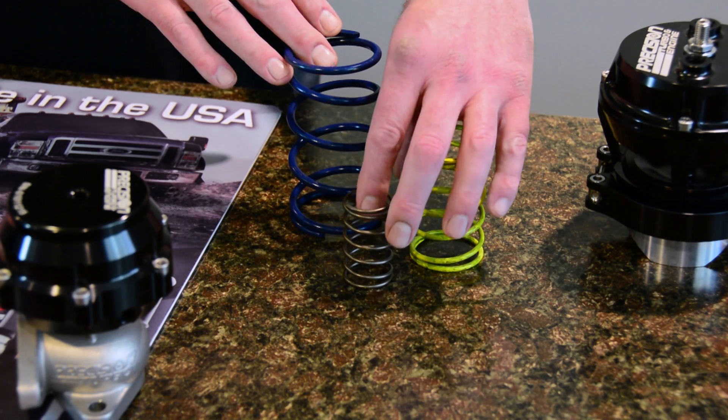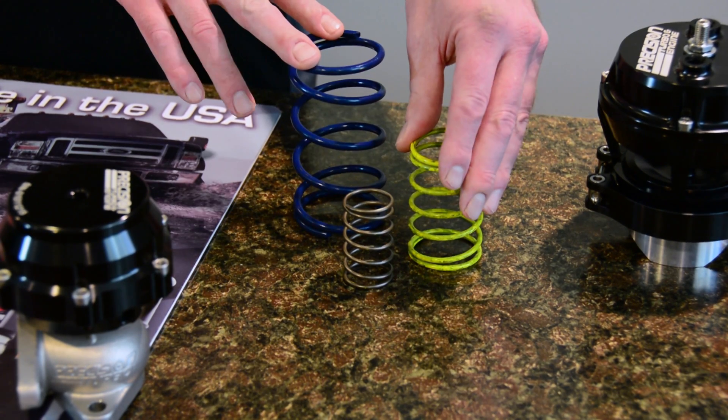I'd like to mention that all of our wastegates include a full assortment of springs, ranging from approximately 2 to 25 pounds of pressure. Thank you for watching Precision Turbo Talk. See you next time.